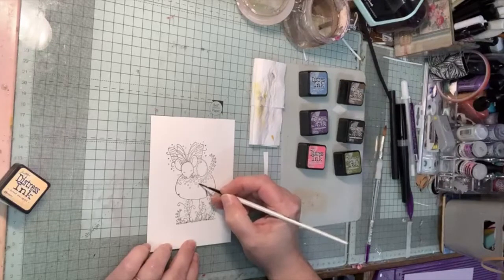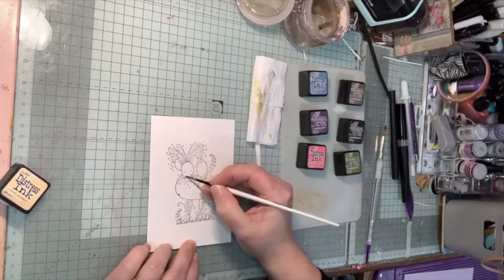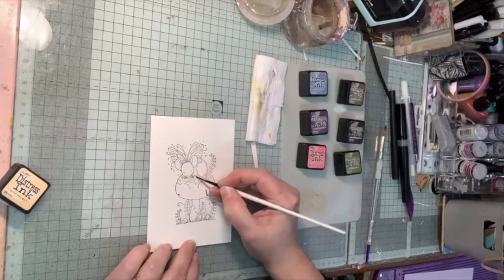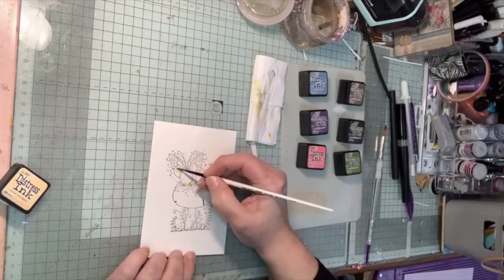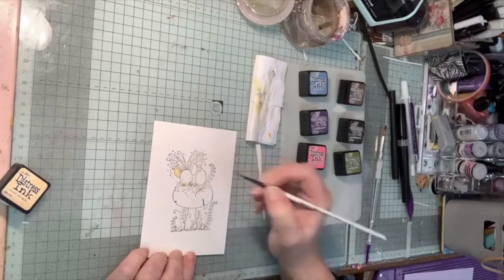I'm starting with dried marigold, which is a very pale peachy lemony color, using a number one small brush for better control on something this small. I'm filling in his tail, then putting some on his nose, his feet, and then doing his ears.